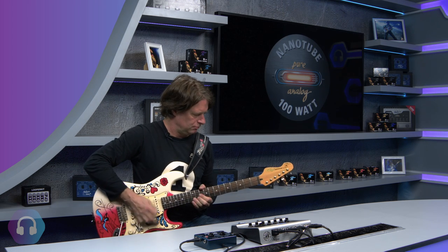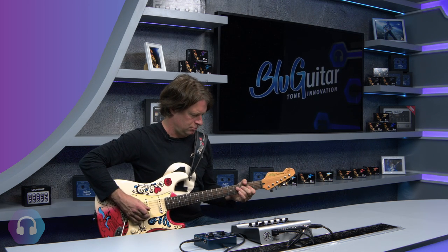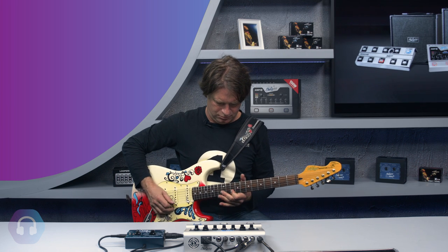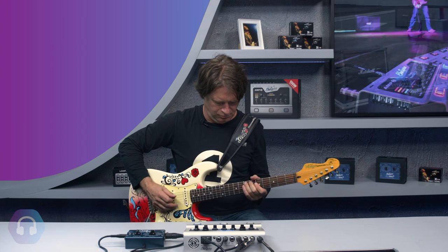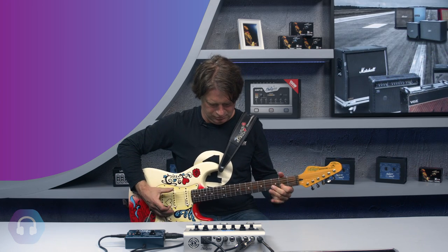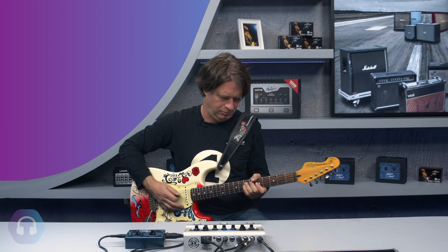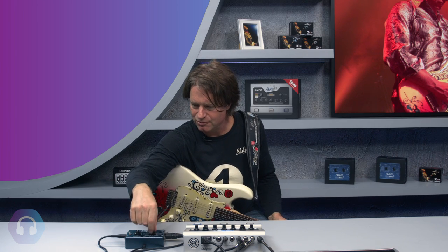Too noisy — less gain here. There's a lot of character in these cabs — same tone settings but just with the 4x12.